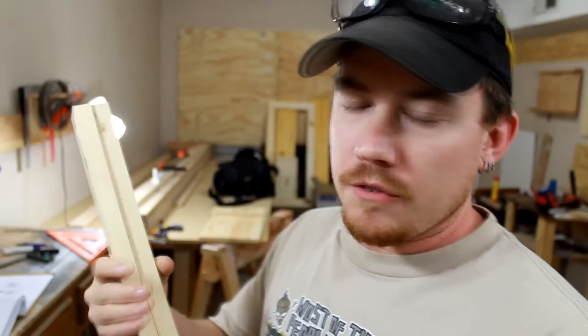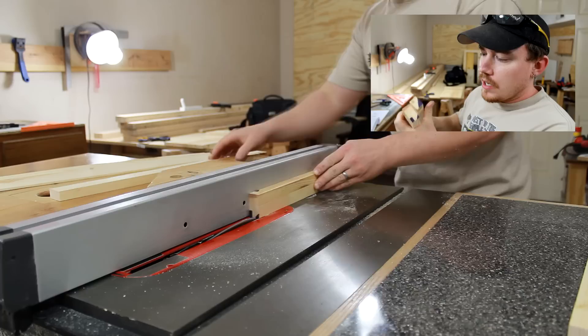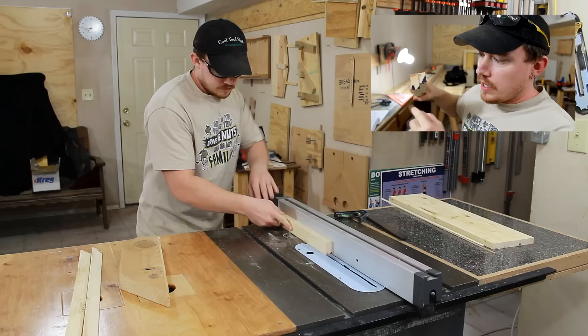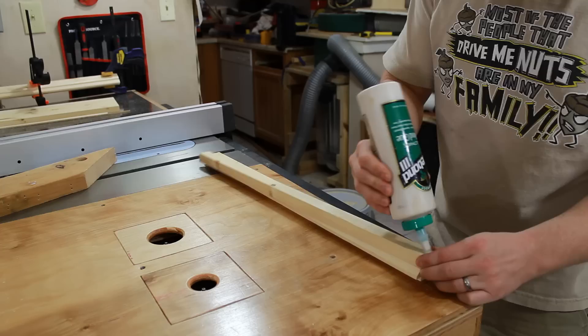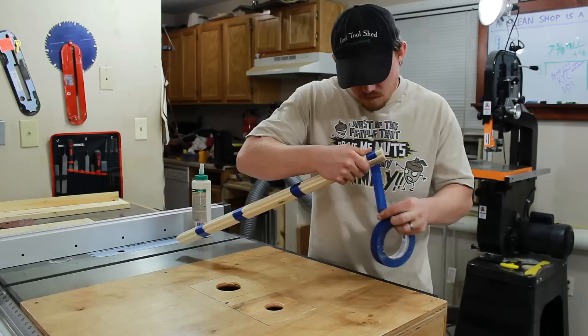All these pieces I just cut are eventually going to be glued together to form the top crown molding. But before I do, I need to cut about a 30 degree chamfer on the smaller piece. On the larger piece, I need to cut a small 45 degree chamfer on one side. And then on this other corner, I'm going to make a quarter inch by three inch rabbet to straddle the top of the cabinet itself.